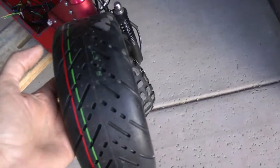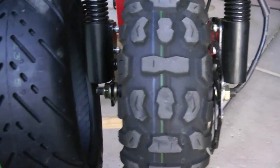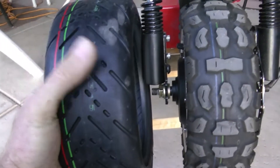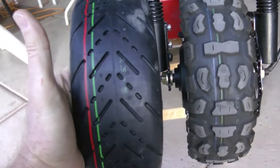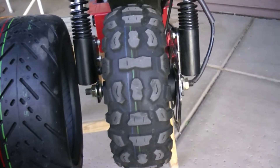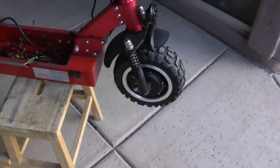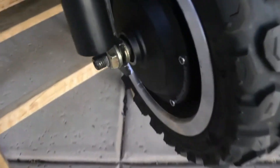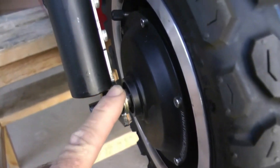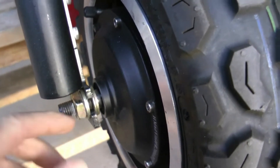I went and bought some street tires - here they are. This is the first thing I'm going to do: replace these knobby tires with this nice street tire. It looks pretty nice, I like it. It'll give me a lot more traction on the ground and hopefully a better feeling of control when I'm riding this thing. So first thing I'm going to do is remove my front tire. Looks like there are two nuts, one on each side. Unlike the Q1, the fork opening is at the front.